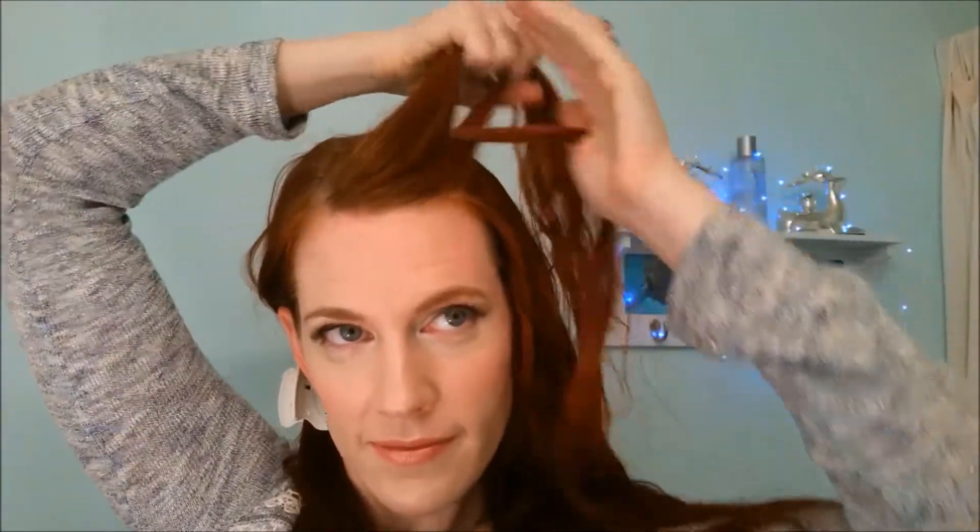This is going to add a lot of texture to my hair, so I'm using this in place of texture spray. This way I can pull apart my braids a lot larger than I would normally be able to without it, and it keeps them in place really nicely.